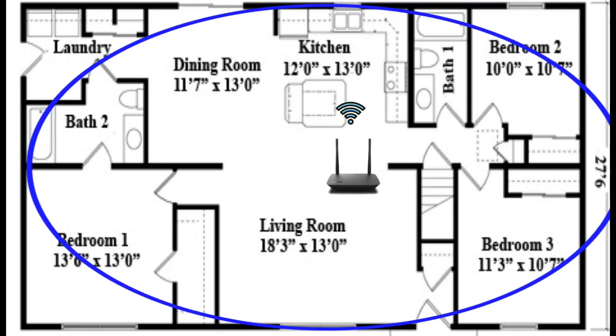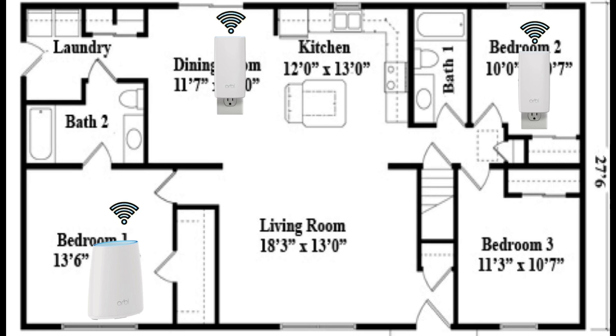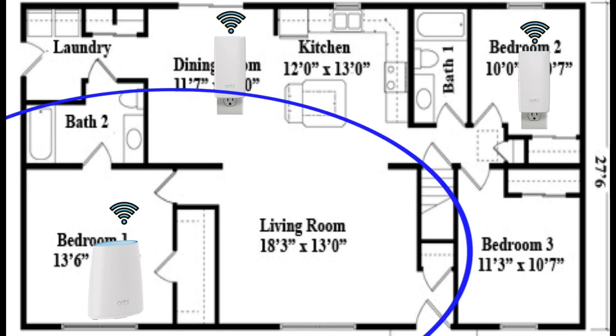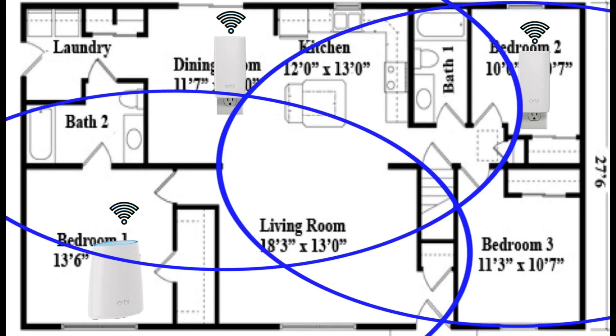This is where using a mesh system has its advantages over using a single router, especially if you have a larger home. You can place the main router where your internet connection is and strategically place satellites in other areas where coverage is weaker. They'll overlap each other, giving your entire home WiFi coverage.